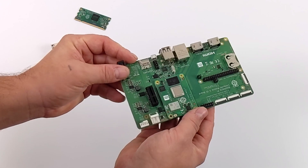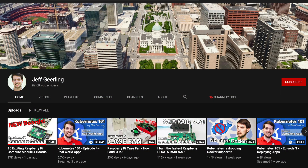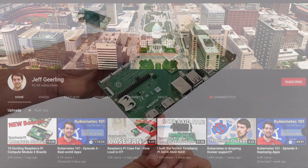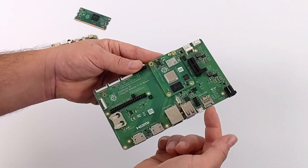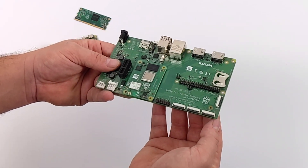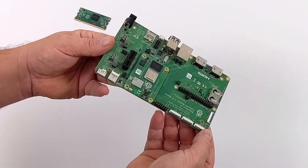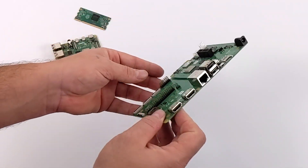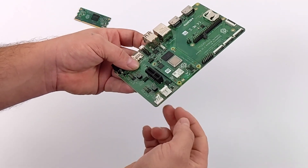If you're interested in taking a deep dive with the CM4, I'd recommend checking out Jeff Geerling's YouTube channel — I'll leave a link in the description. He does deep dives and a lot of testing with the CM4, and overall has an awesome channel if you're interested in the Raspberry Pi 4. He does a lot of cluster projects and I'm sure he's got something coming up with the CM4 as soon as he can get hold of some parts.